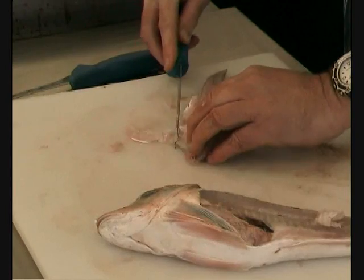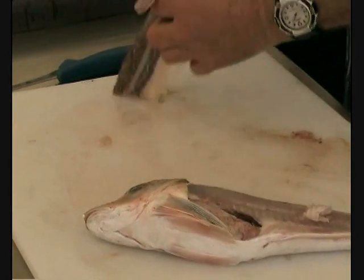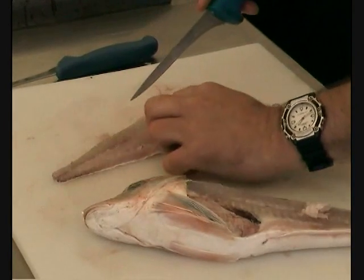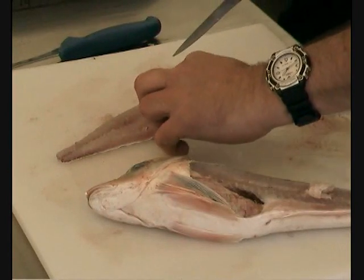And again, it's a sharp knife, but I think it makes a difference — you can see the difference. Any blunt knife, you're going to cut yourself. And again, we've got that single row of pin bones, and they don't go back quite as far as they do in that, but they go back a bit there.